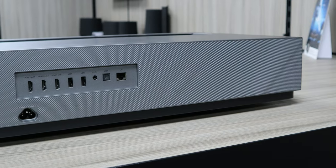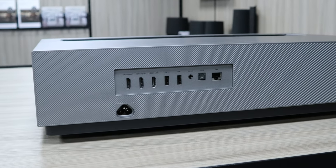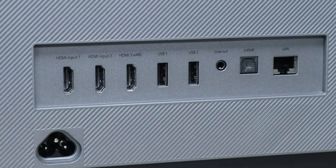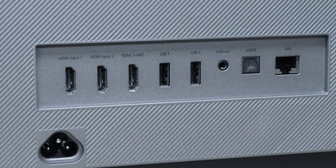If we turn the projector around you can see the different connection options available. There are 3 HDMI 2.1 ports, 2 USB ports, a LAN port, and an audio output via optical or 3.5mm jack.